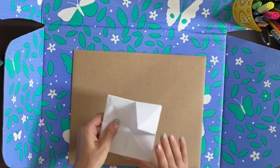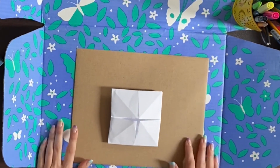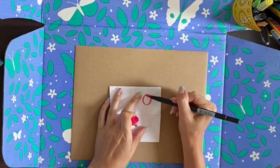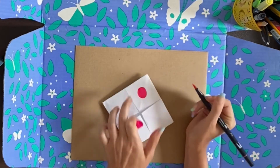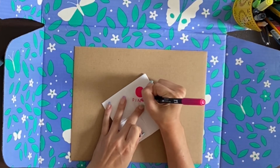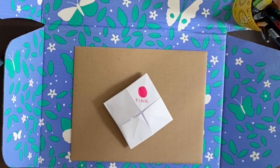And now we can fill in our fortune teller. Pick four colors — you can use markers, colored pencils, crayons, whatever you want. I like to draw a circle, and you're going to be spelling out these colors, so sometimes I like to write it out, just so it makes it a little bit easier when you're actually playing.